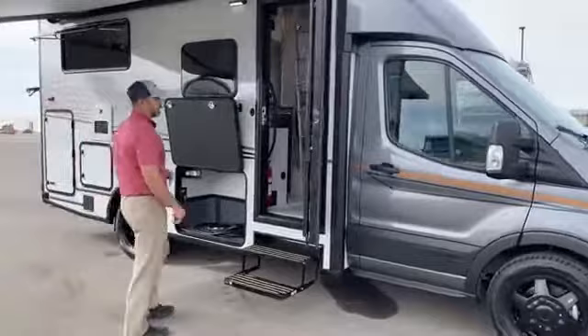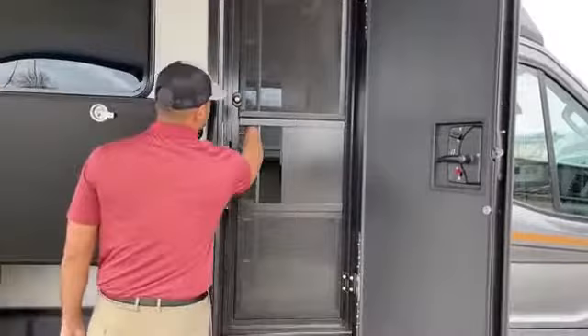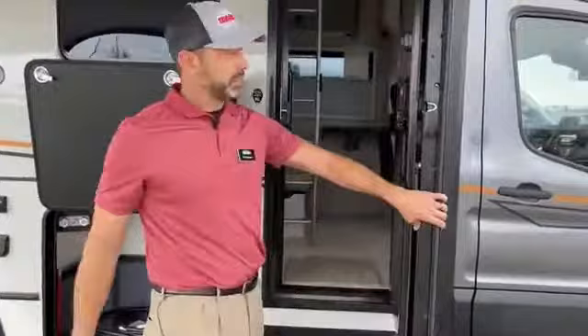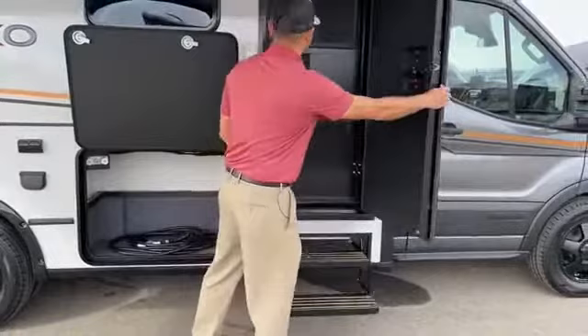Now that we've done a nice walk around the outside, I want to point out a couple things right here — mainly the screen door that you get with the Echo. It has a deadbolt inside where you can lock it. So if you're going to be leaving for a while, you can actually keep it secure, leave the door open, and have plenty of ventilation for your pets. And the door itself — if you can see how thick this door is. A lot of Class C doors are really flimsy and don't shut very well.